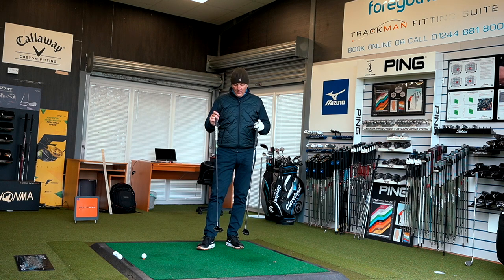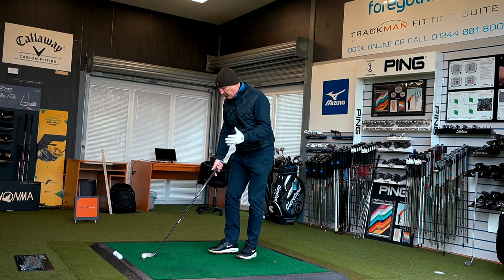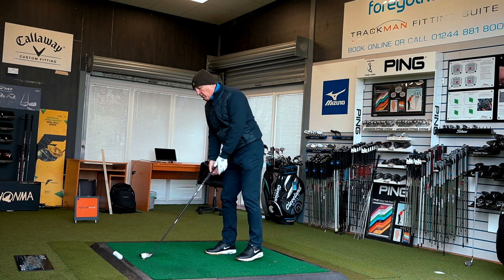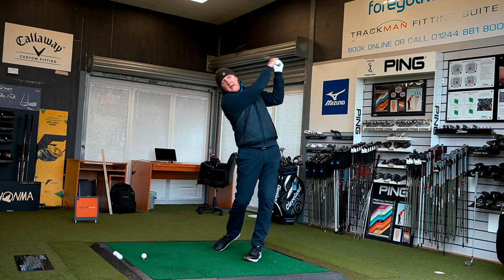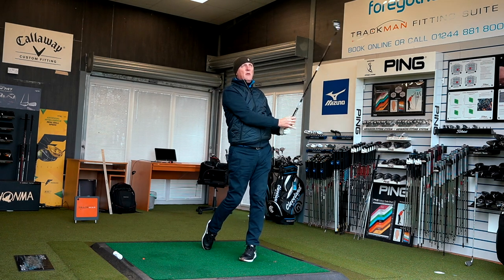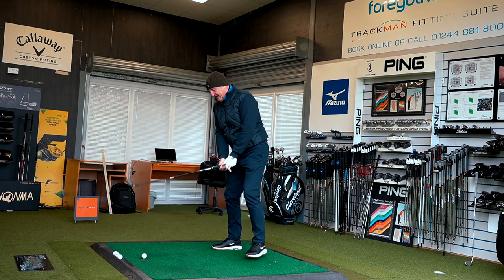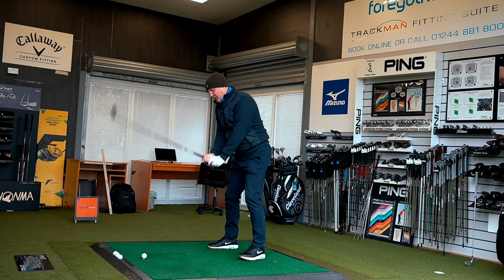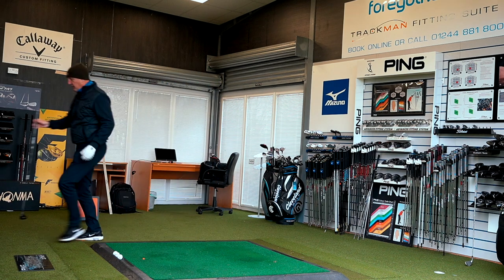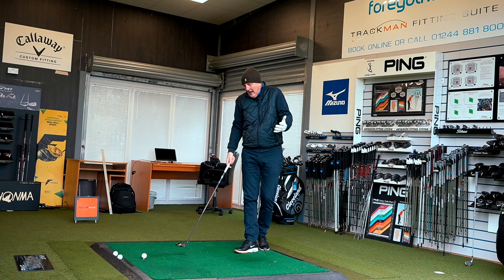I'll hit one shot with each and talk about how I feel at address — this isn't a product review. The hybrid is, for many golfers, a confidence-inspiring club: short shaft but a big profile on the bottom, more bulk than irons, giving that little bit of confidence at address. The Epic Flash hybrid is a bit of a powerhouse. I'll get committed and get through the ball — hybrids are a great club for that.